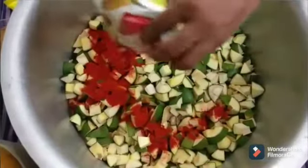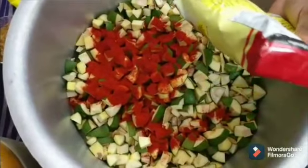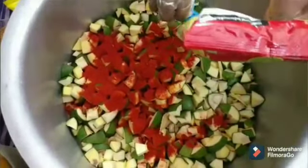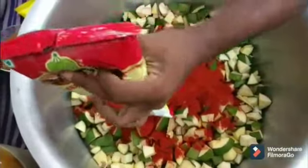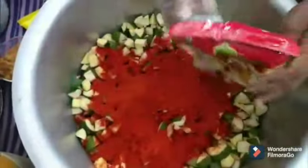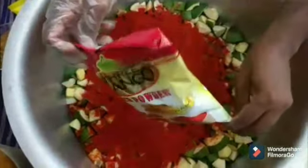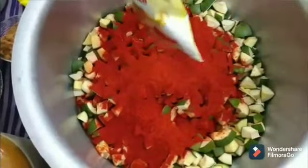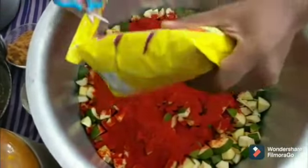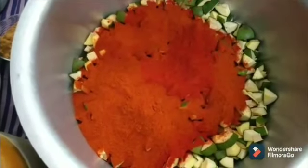We are using 1 kilo chili powder from 3 Mangoes brand, which is specifically used for making pickles. Please use all the quantities shown as per the video so that your pickle will last for more than nine months and give you an excellent spicy hot pickle. Please use the best quality chili powder for the pickle.